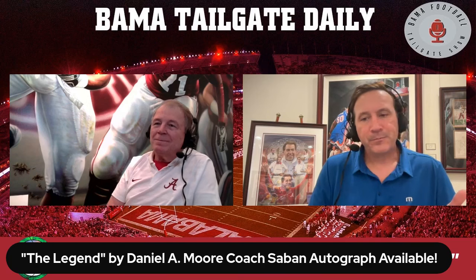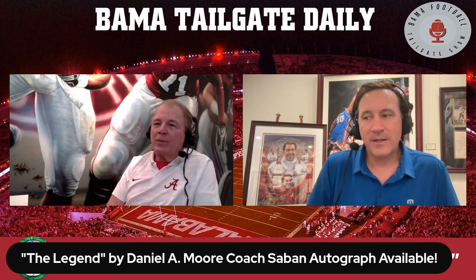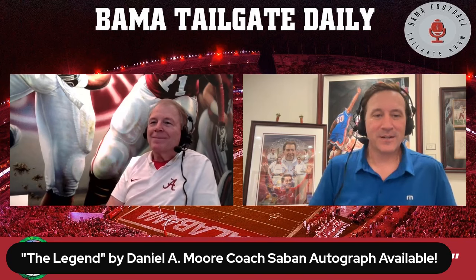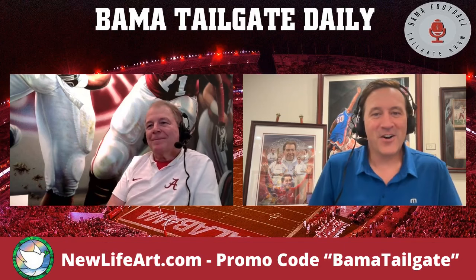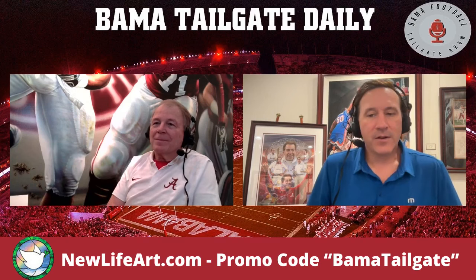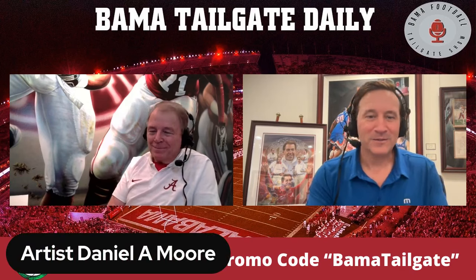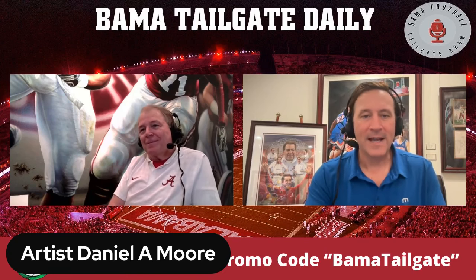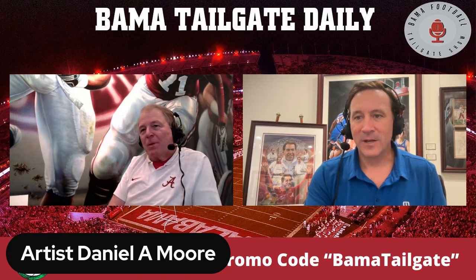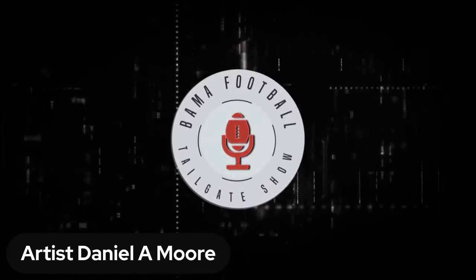Thanks for doing this. Long-time fan of your work. It's been fun working with your daughter and Jeff and everyone here doing stuff and promoting you guys — we appreciate it. Honestly, it's something that I love, so it's easy for me to talk about. Everybody on here knows I mention you guys a lot. The promo code is BAMITAILGATE when you call up or get on the website — newlifeart.com. Continued success and congratulations on everything you've accomplished. Keep up the good work. There he is, Daniel Moore. Check it out — New Life Art. Roll tide, everybody. Roll tide.